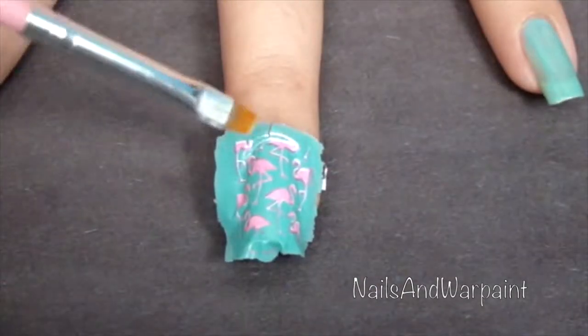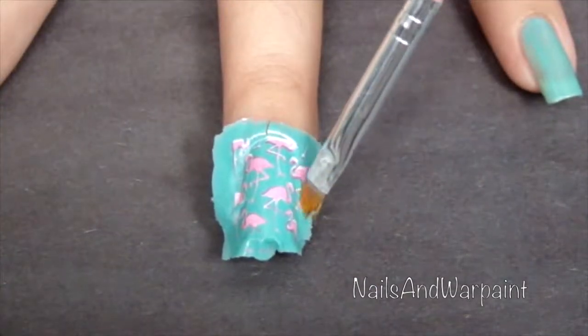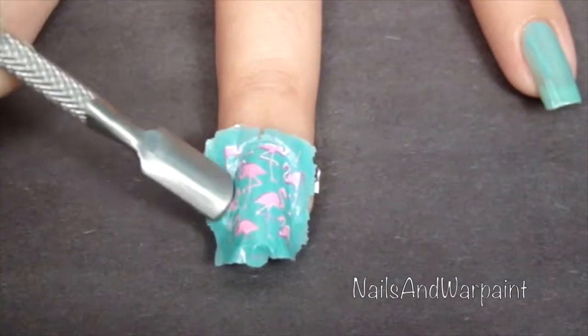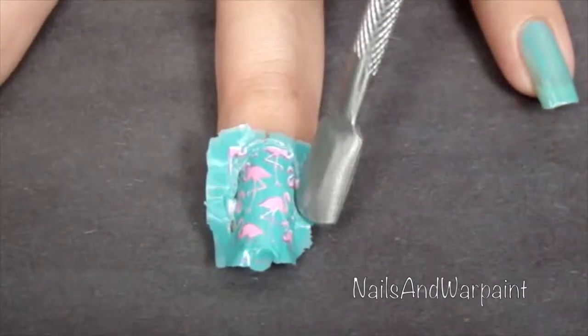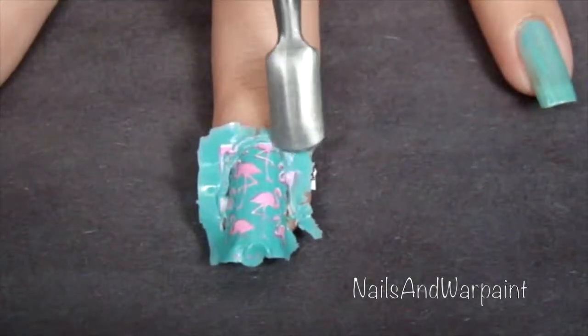Then I'm going to soak the brush in acetone again, wet the sides so it starts to loosen up and melt, and go in with a cuticle pusher to try to separate as much of that as possible without damaging what's already on my nail bed. Then I just peel the whole thing right off.